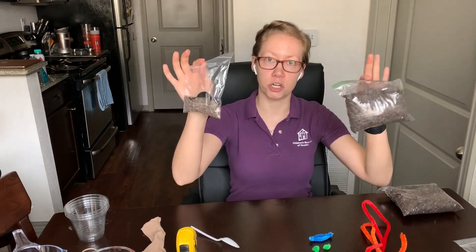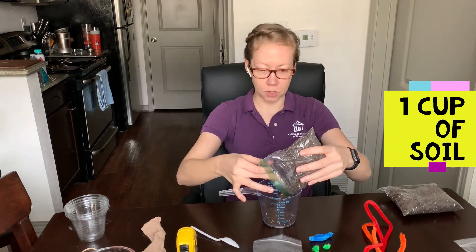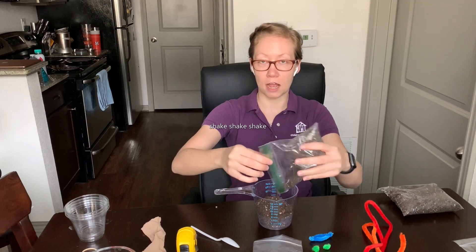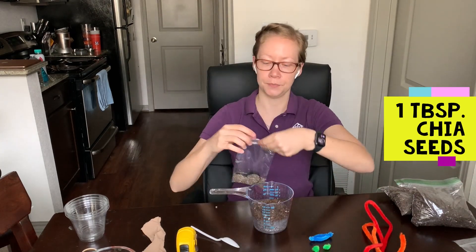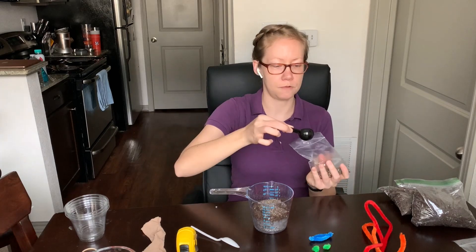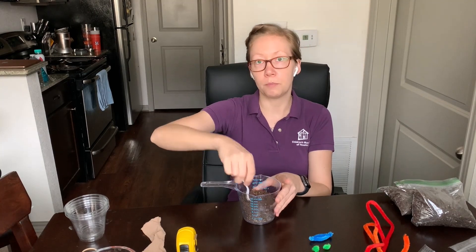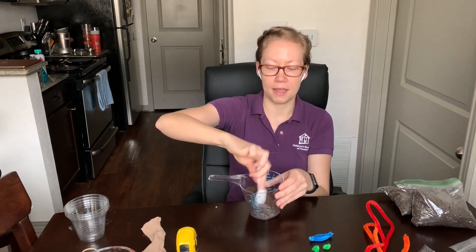The first thing we need to do is mix together our soil and our chia seeds. I'm going to measure one cup of soil and pour that in. Make sure that you shake out the dirt so you have the exact amount that you need. Then you get one tablespoon of chia seeds — go ahead and measure that out and pour it in. I'm going to use my plastic spoon to mix all of these together because we want the chia seeds mixed in nicely with the dirt so that when we pour it into our pantyhose it's evenly spread out, because we want the chia pet to sprout from all different angles.